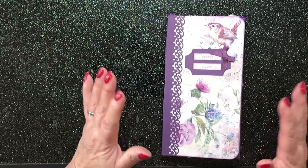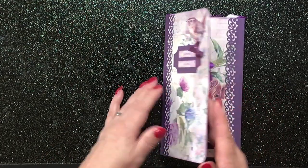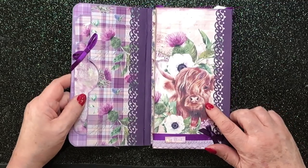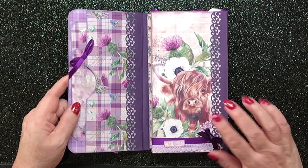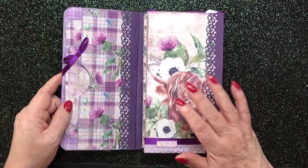It's a beautiful paper kit, this, from Janie B. Journals. Really, really lovely. So as we open it up, we've got the Healand Coo. I promise you that is how they say it — Healand Coo, or a Highland Cow to you and I, even although I am Scottish.